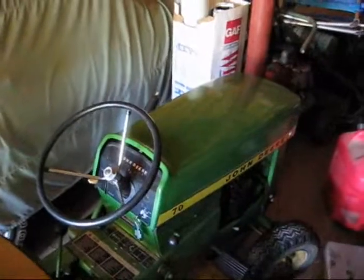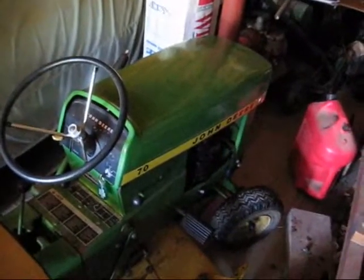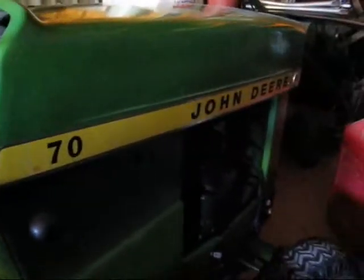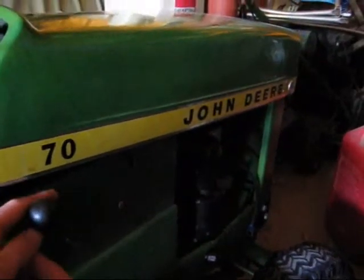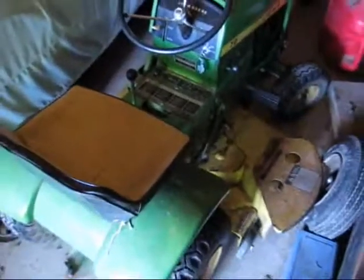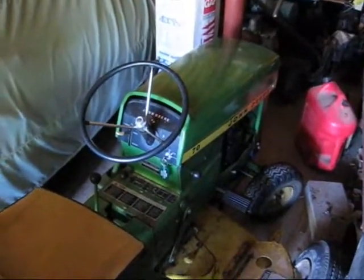I think it was only a 2 owner tractor when I got it from a friend of the family who knew I liked John Deeres and ended up giving it to me because it was having engine problems. This was their primary mower right up until about 2 years ago. This tractor has pretty much been used since it was made in 1971, so this thing's had over 30 years of use put on it.